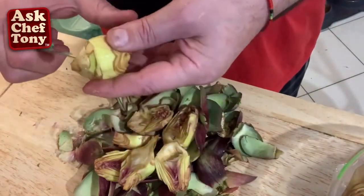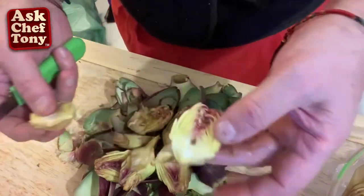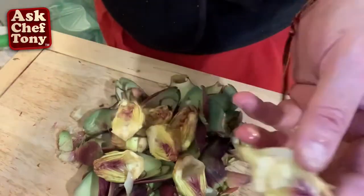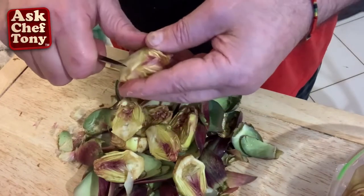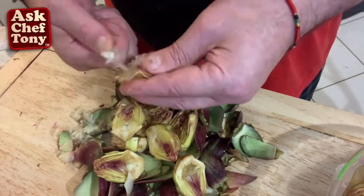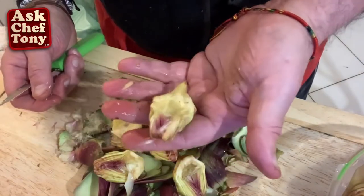After marinating overnight in the lemon water, I cut them straight in half. I'm very fortunate to be in Italy where these are very available and not expensive right now. This is the time to jar them and have them year-round — do as many as you can. If you have the little beard — the choke — that's why it's called artichoke, because it chokes you if you get that little beard. I go under it and take it out. This one doesn't have much, so here is our artichoke heart, ready for the next step.